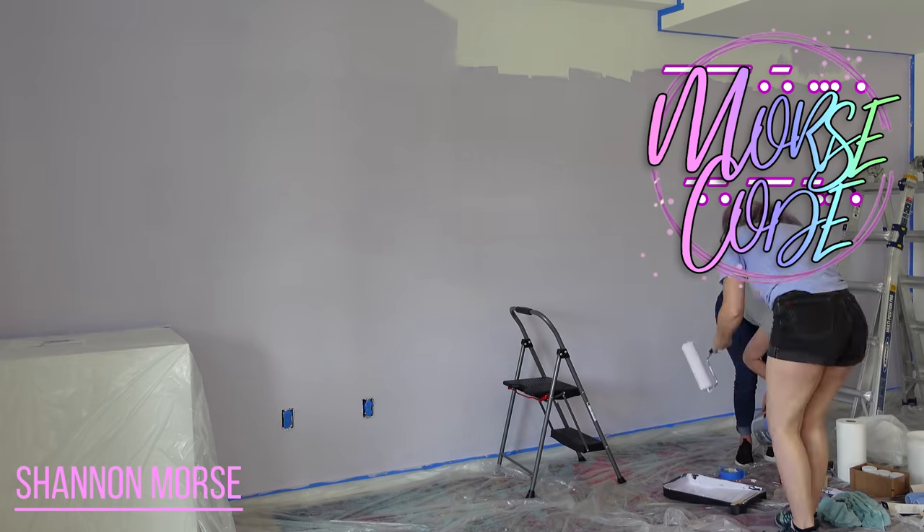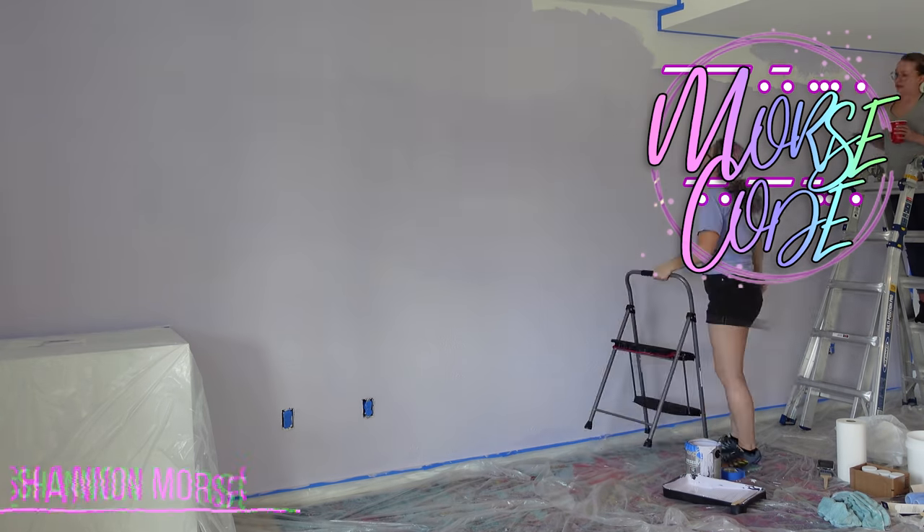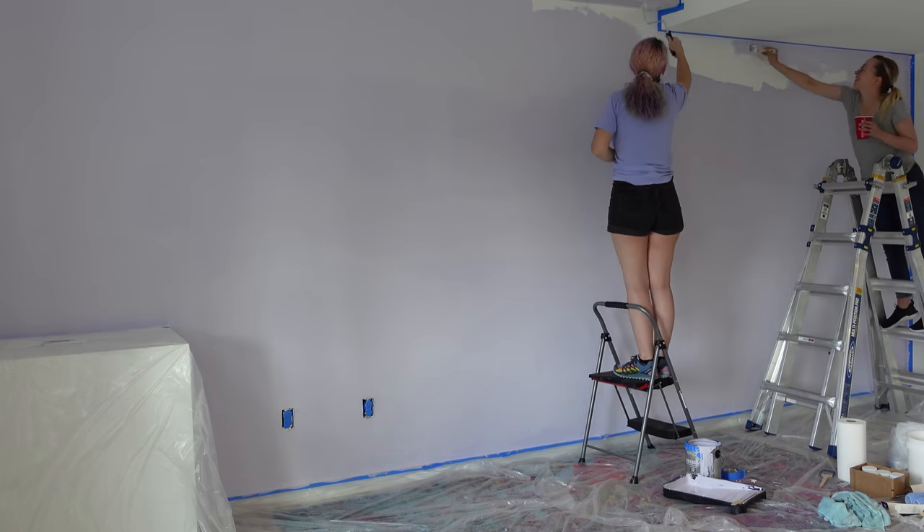Hey s'mores, I'm Shannon Morse. Welcome to Morse Code. Today is the last build video in my entire series about moving into this brand new basement studio for my YouTube channel.